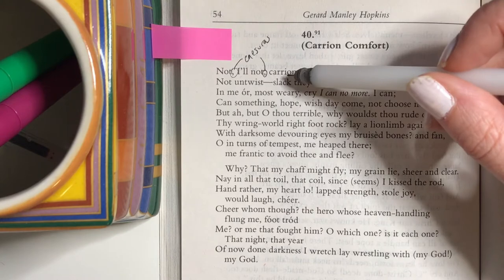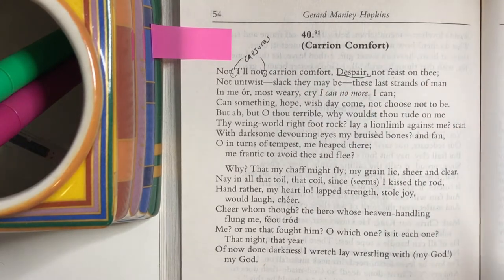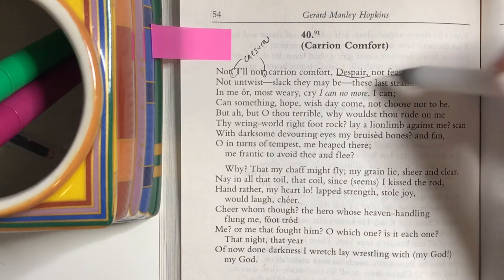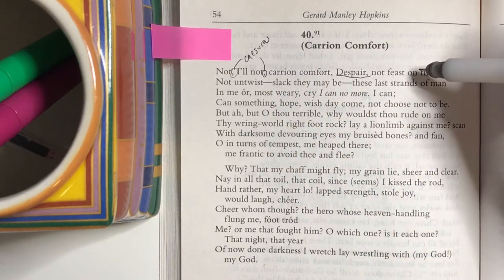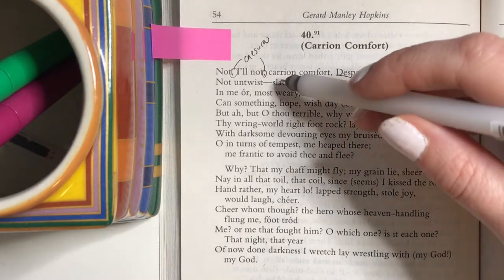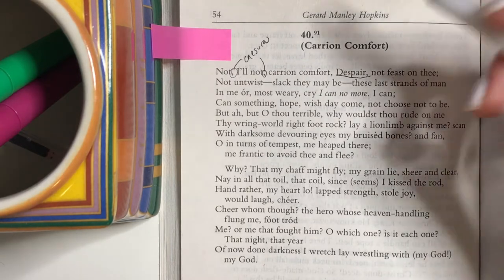He calls it carrion comfort, which is the name that's been given to this poem. Carrion is the flesh of dead animals — it's what scavengers would eat. So there's this comfort, but it's a dead, leftover, second-best kind of comfort in despair. He wants to give into this but he's fighting against it, refusing to feast on this comfort that isn't true comfort. Comfort's not capitalized, but despair is. That tells us something.